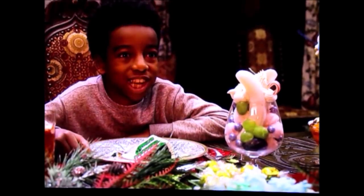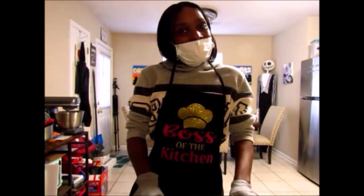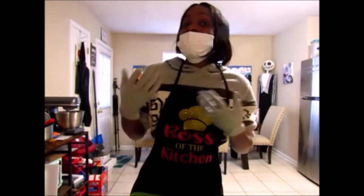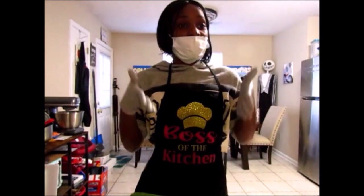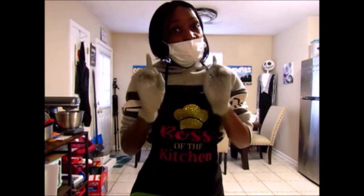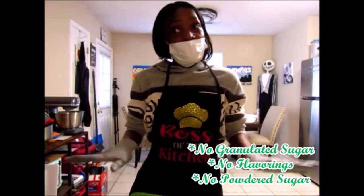This is the most delicious thing I've ever tasted! Alright everybody, we're gonna make Mrs. Claus's broccoli cake. Even though in the movie it looks like a real cake, I'm gonna remake that cake but with actual ingredients — without using sugar.